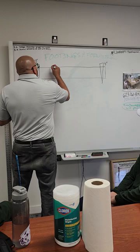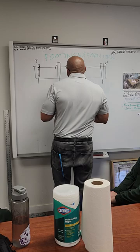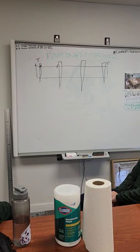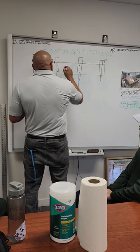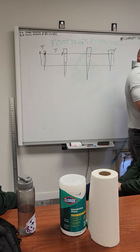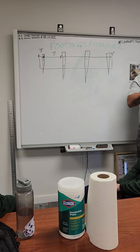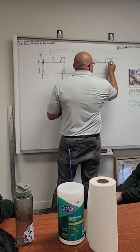From there, every other stake is going to be three feet — that is the minimum. That goes for every job site across the United States. You want to make sure your formwork stakes are three feet apart. If you're at two foot six from this stake to this stake, you're under three feet, so you're good.